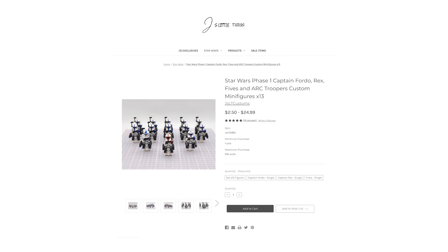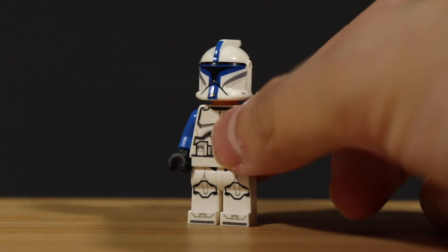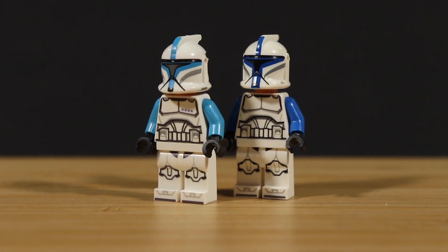You'll be ordering this particular set on Jay's Little Things and once you get it, you just need the blue arms and you just pop this helmet. Also, the blue is not the blue from the Latunan — it's actually more of a darker blue, which is pretty accurate.